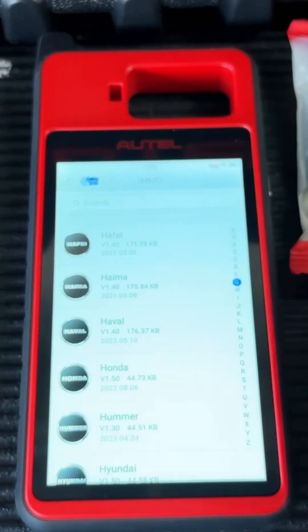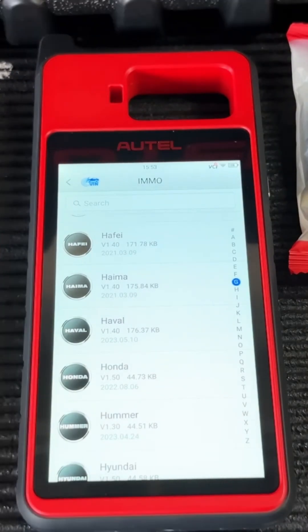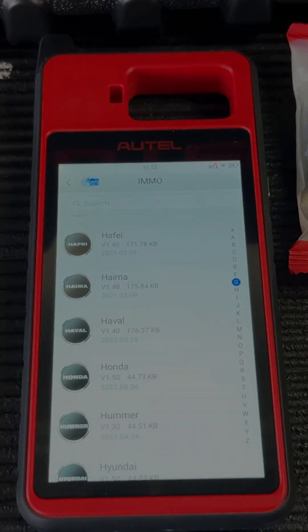We also have a selection here for automatically identifying the VIN. The tool works best as long as you're connected to the internet, so wherever you're going to program keys, make sure you take a Wi-Fi hotspot with you. A lot of times I just use my phone as a hotspot and that usually works good enough.